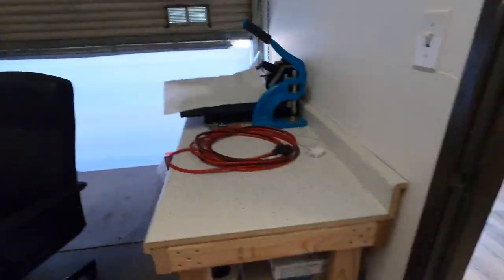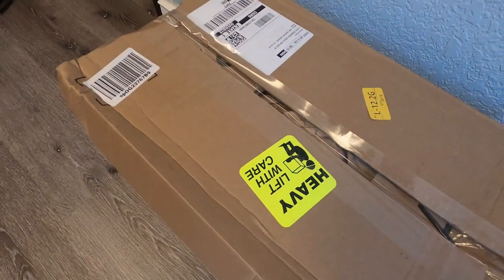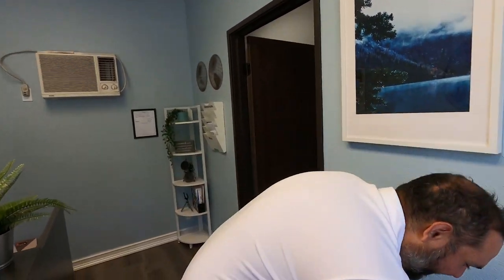You got a package. Okay, let me go check it out. Is it in the front? Yeah. Heavy lift — you're on your own, I can't do it. Where's our handyman? Hey, guess what? The handyman is you. All right, time to get back to work.